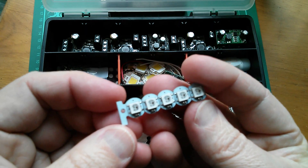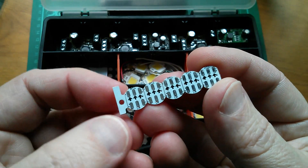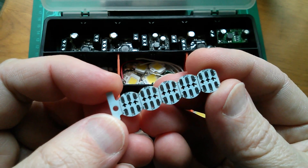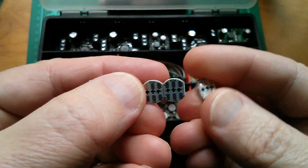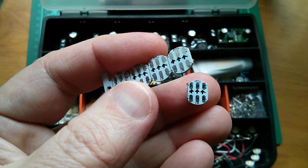They come on a strip and you might think that they're pre-connected — they're actually not. They're mounted side by side so they're not connected up at all. So I'm just going to have to break these off the strip and then try and solder little connecting wires onto them somehow.